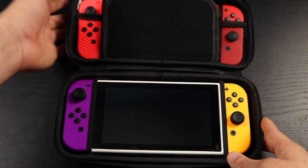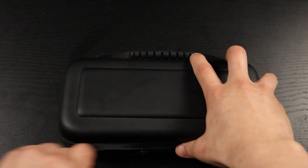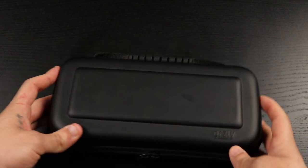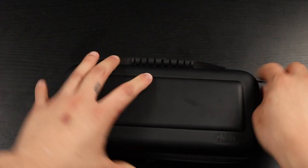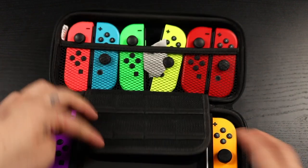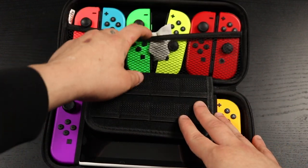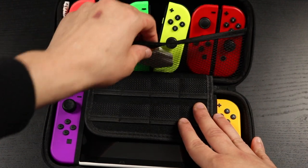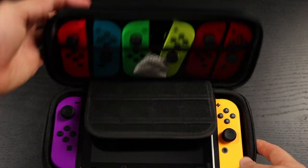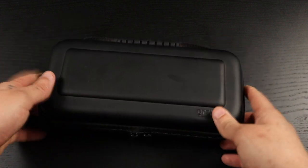It's a really simple, great-priced case with good storage space. You can store up to eight games, and the separate compartment holds up to six Joy-Cons or power cables for charging on the go. You can see — one, two, three, four, five, six, seven, eight — yep, eight games. Really great case by Orsley, and I'll have it linked below on Amazon.